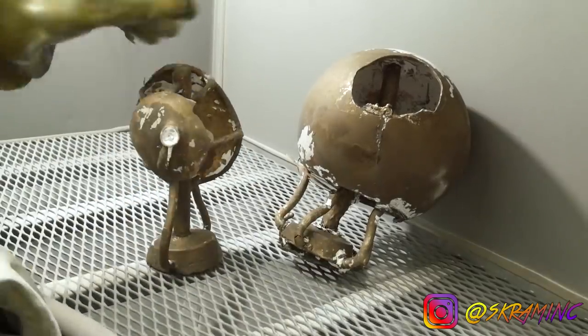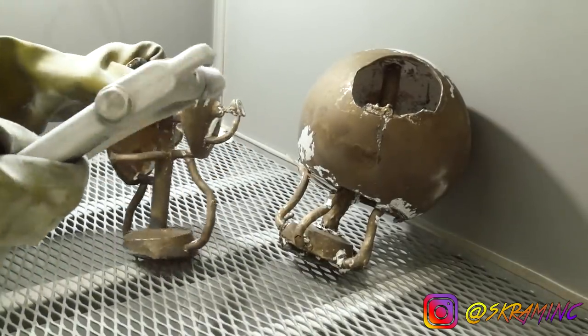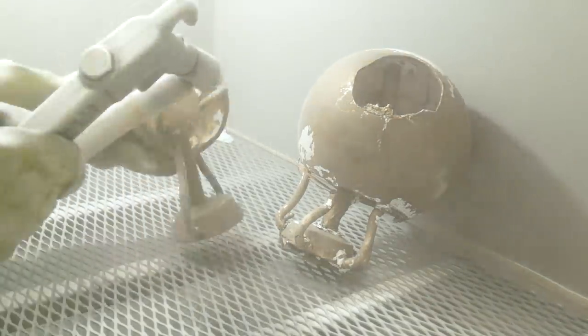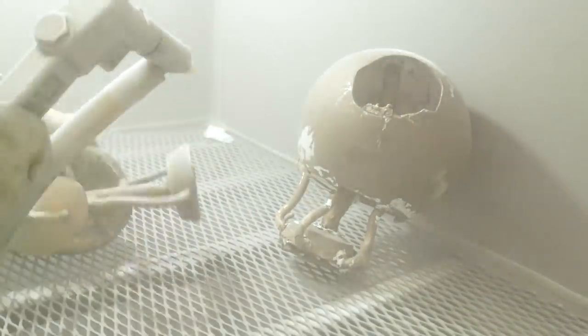Welcome to part 2 of Bronze Balloon Sculpture. If you missed part 1, you should go check it out. It covered all of the lost wax and bronze casting process. Some of this may not make total sense, but it's still pretty cool anyways.